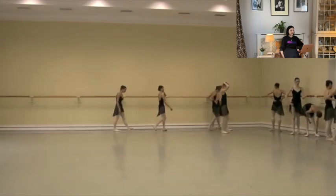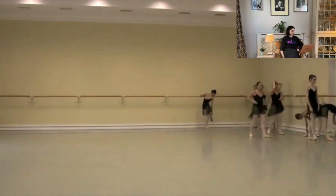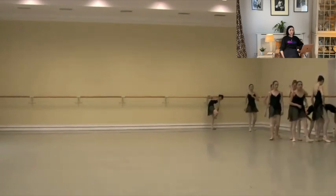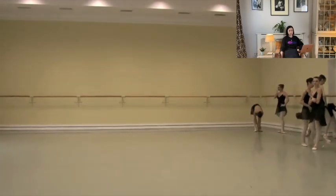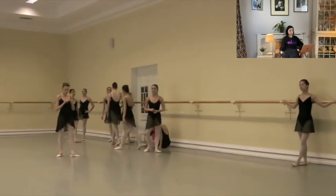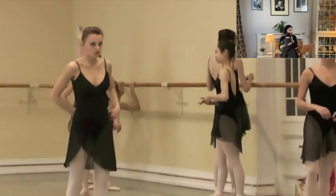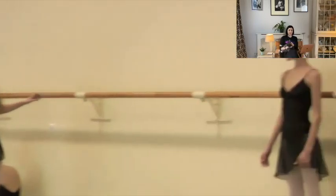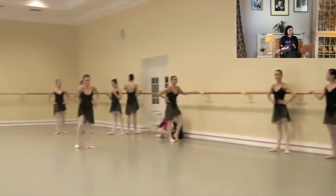A month's work went into that — quite intense. I'm sneaking a drink there because we're not actually allowed to drink. And there she is, our wonderful teacher — she's like, get ready, let's go. So we'll do the center separately in another video as well as pointe and turns.